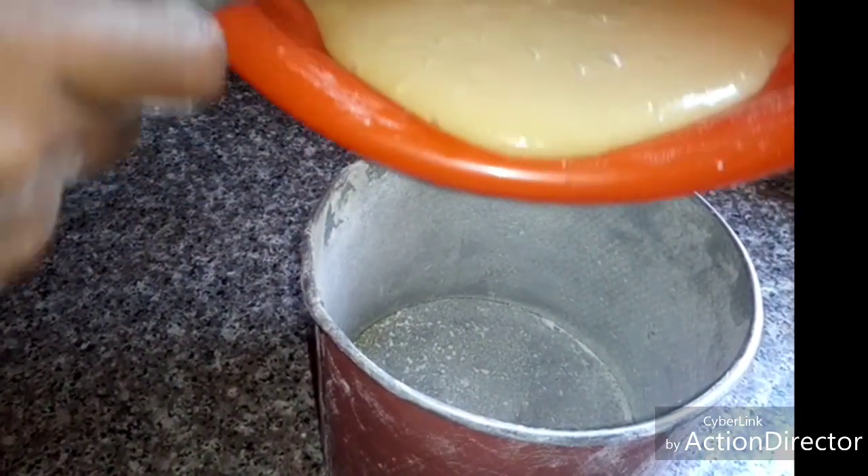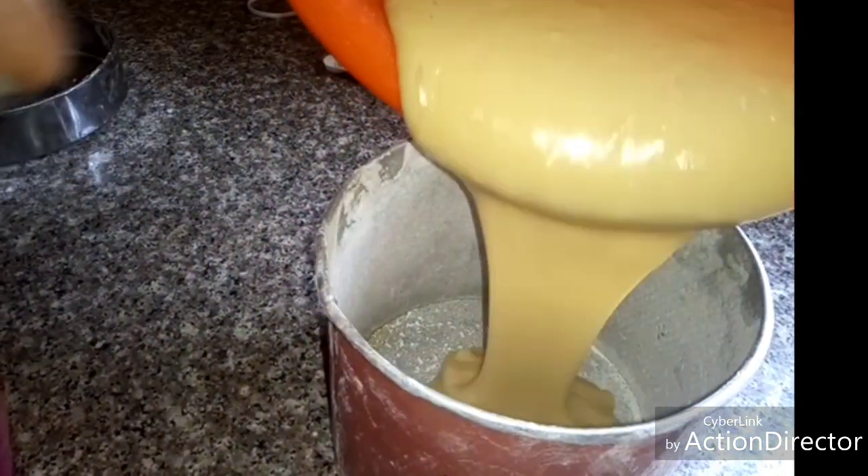After mixing and creaming it very well, pour the batter into the prepared pan.